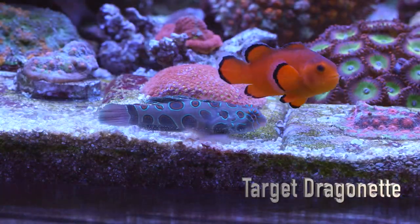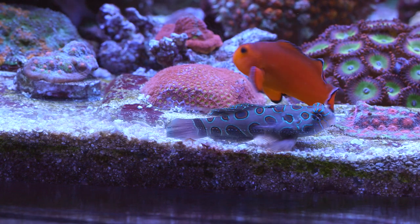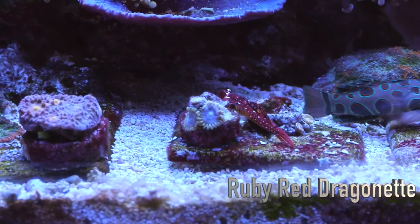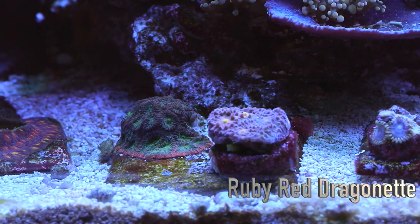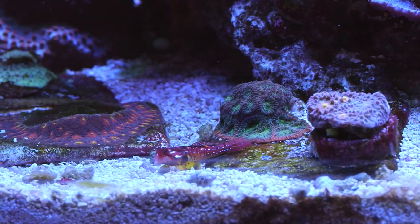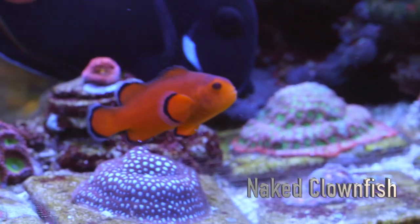Speaking of other things, there is a good amount of flow going through this system. In addition to the return pump, this system uses a combination of Tunze power heads, G-Bow power heads which are essentially a Tunze knockoff, and the new Max-Spec gyre pumps. Nathan is a big fan of the gyre pumps and is slowly phasing out the other pumps in favor of the gyre.